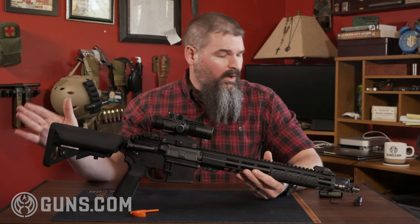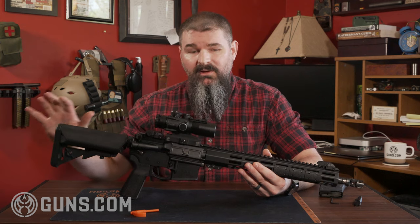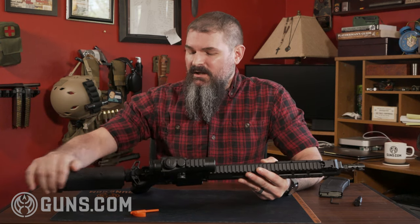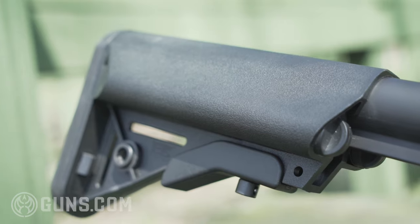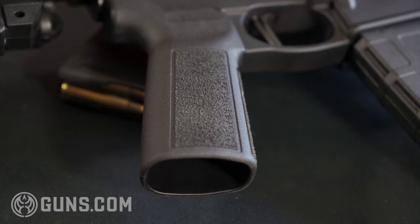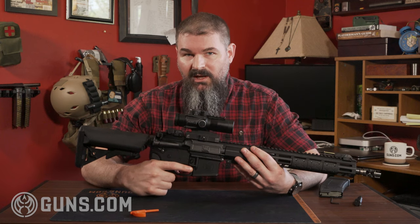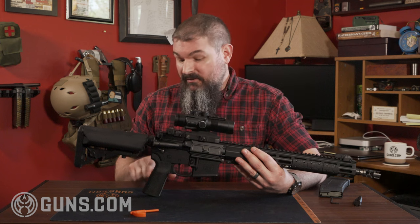Overall when you tape it up, you're looking at 32 inches with the stock collapsed and just over 35 inches fully extended. The stock is another interesting feature — it's a B5 stock with an increased cheek weld area up front. It's also got very aggressive pistol grip texturing with stippling on the two sides and up front, and clean on the back, which is nice for bare-handed shooting. It's enough to really lock your hand in without being abrasive.